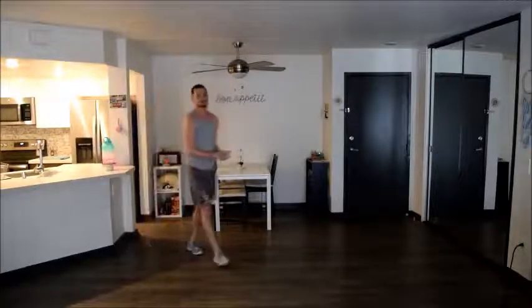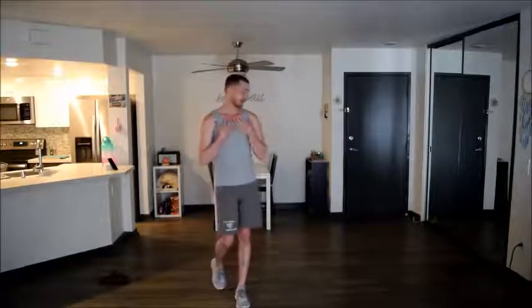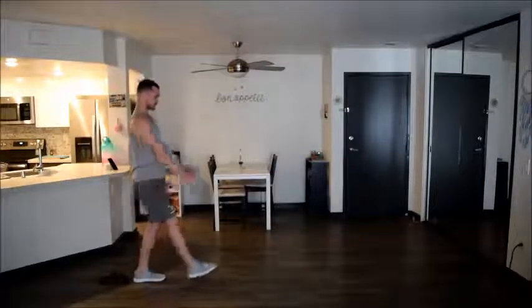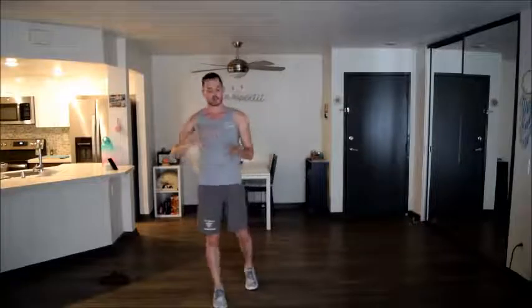Great job, you guys — that is it for our warm-up and it's time to move into beam routines. Go ahead and set up your beams now. If you want to use a blanket, a towel, or a tape line — today I just put out two shoes marking the end and the beginning so I can stay straight on the line. For a beam routine, it's similar to floor in that we have requirements. Today we want to make sure we do jumps, walks, turns, and an acro skill — those are our four focuses.